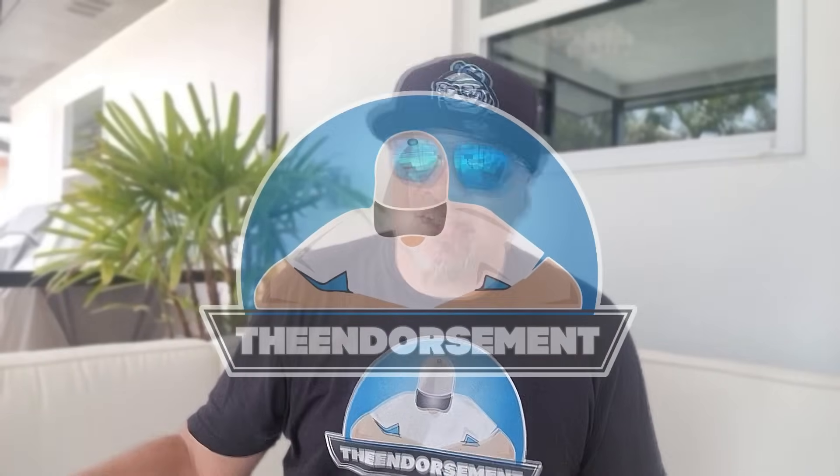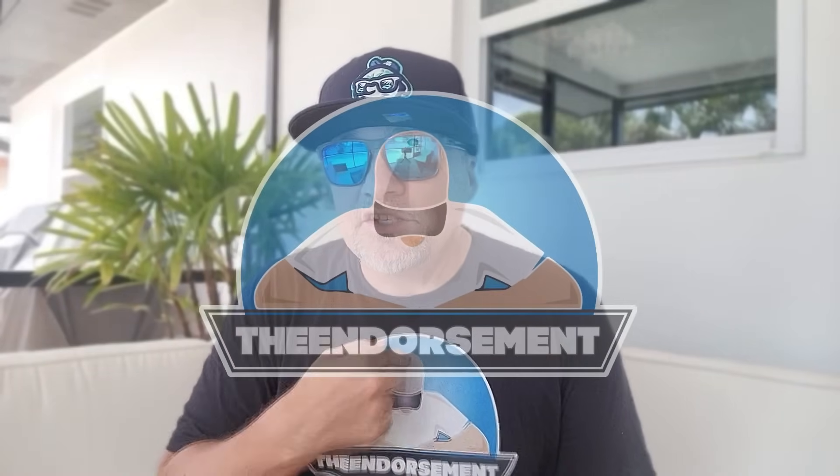What is up everyone? It is The Endorsement and it is time for another review. This is where I try something and tell you if you should like it or not. I can be very persuasive.